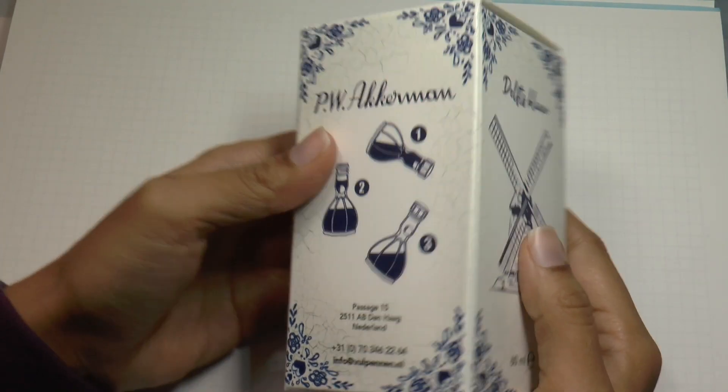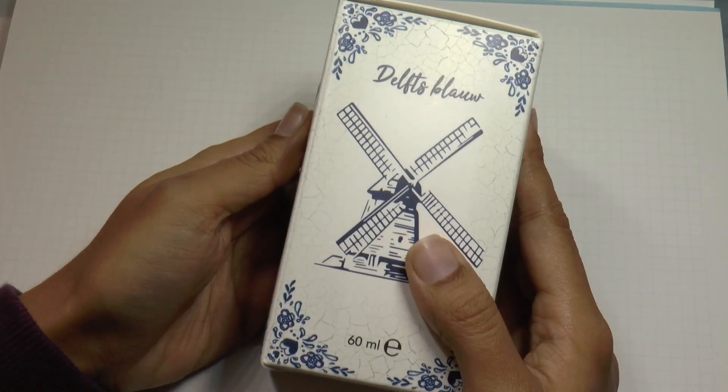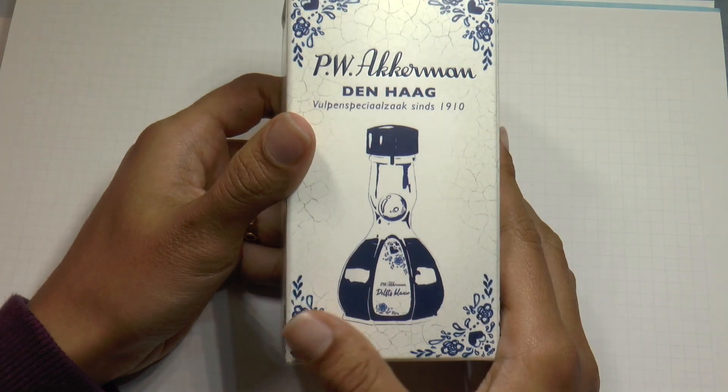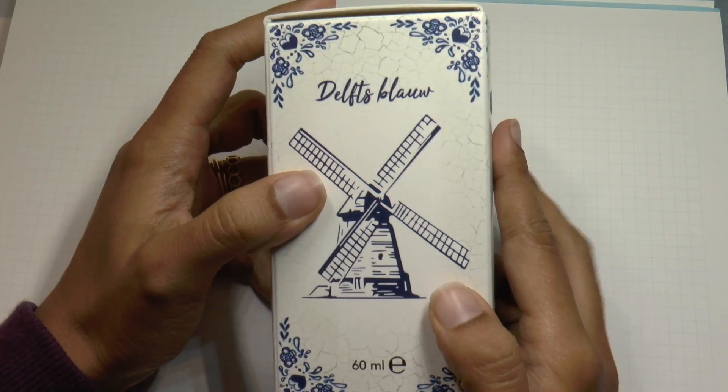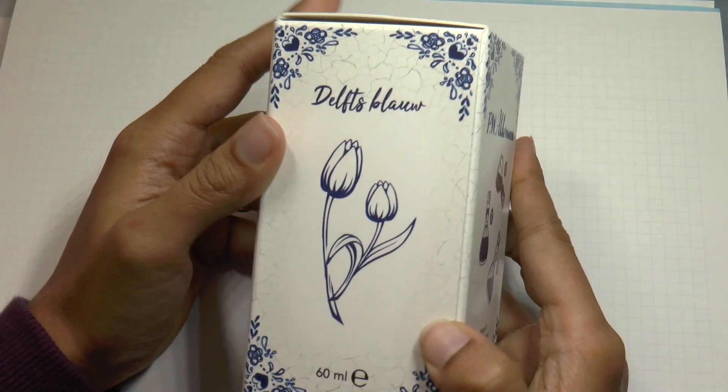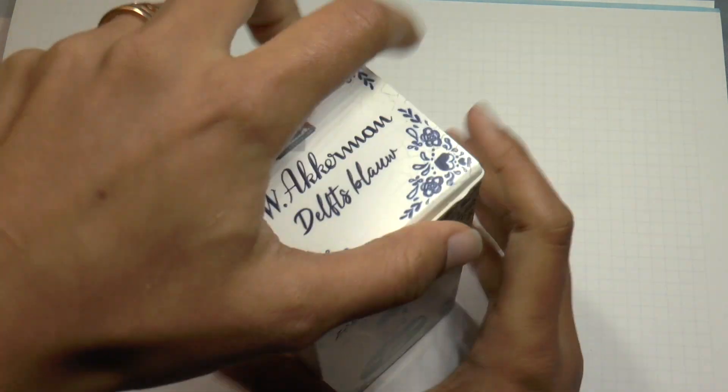Hello, everyone. Welcome to the writing portion of the video of Peve Ackermann's new Delft Blau. This is a nicer way to see the box. I think it's so pretty. It's just so classy, so elegant. An excellent Dutch souvenir. I love it. Let's take a look at that bottle.